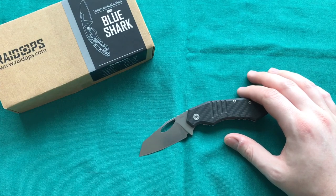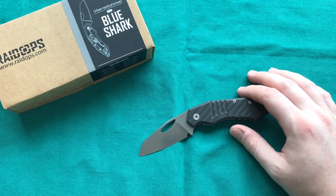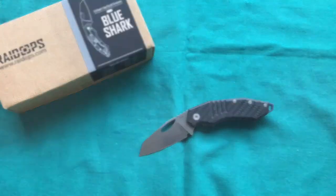That was my review of the Raidops Blue Shark. I hope you liked it — if so, please give it a thumbs up. If you have any questions or comments, put them down below, and if you want to see more knife and gear reviews please subscribe to my channel. Thank you for watching, have a nice day, goodbye.